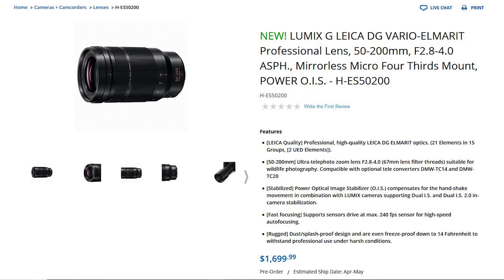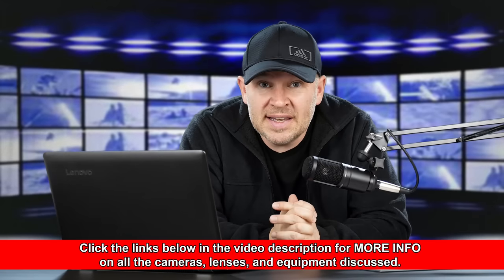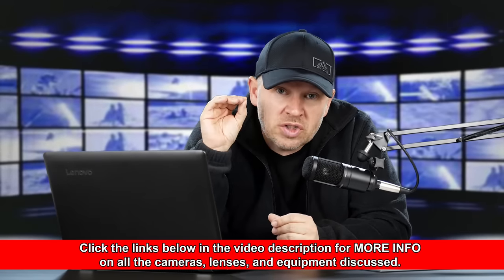Hey folks, Matt from artoftheimage.com. If you didn't catch the announcement, Panasonic has announced a brand new telephoto lens — the 55-200mm f/2.8-4 ASPH Power OIS. This is a Leica DG Vario-Elmarit lens, which is one of their higher-end graded lenses. Their top-spec lenses get the Leica branding on them.